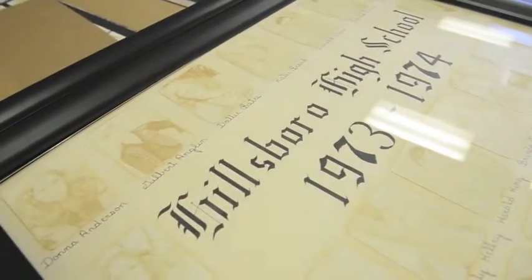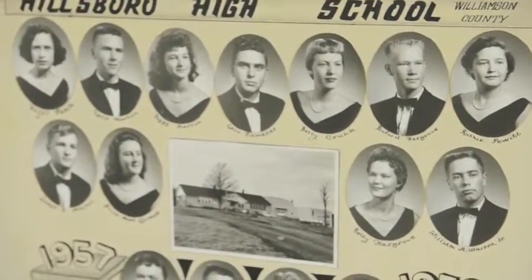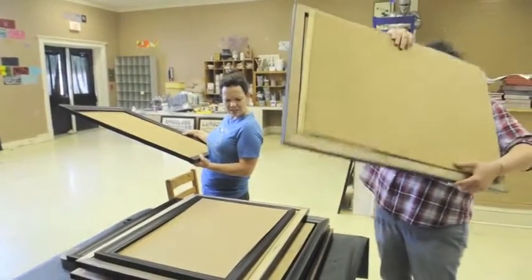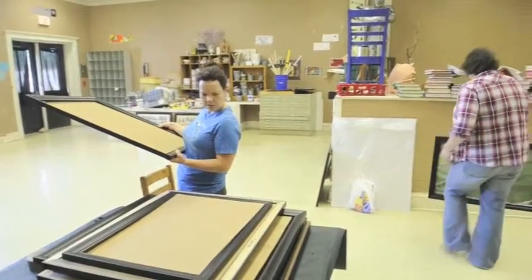My name is Elizabeth Pitsley and I'm the art teacher at Hillsboro Elementary Middle School. We are working on getting all of the photographs ready to hang for Heritage Hall. Heritage Hall is going to be an area of our school in one of the hallways where we hang all of our old high school pictures.